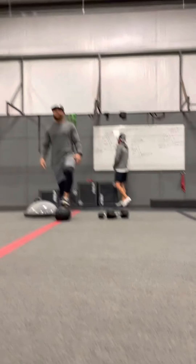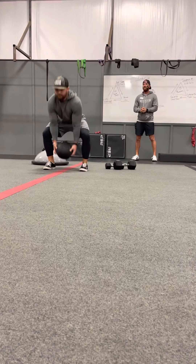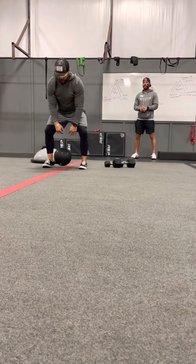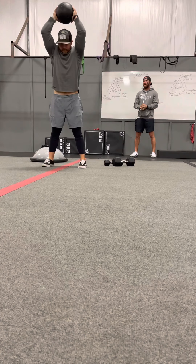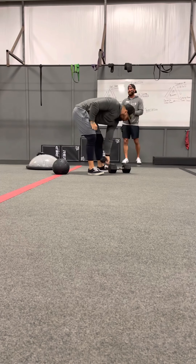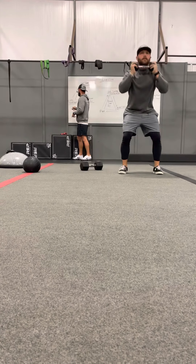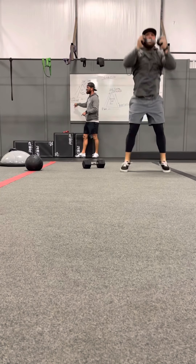Let's go over these movements. Up at the top we've got ball slams — reps start at 25. You're picking it up in a squat and then slamming it in a squat. Secondary movements are squat jacks. I want you to grab something light on these, because I want you to use the same weight for your squat jacks as you're using for your weighted squat hold.